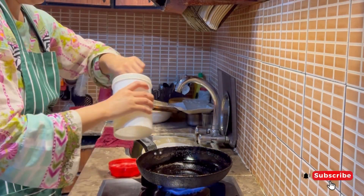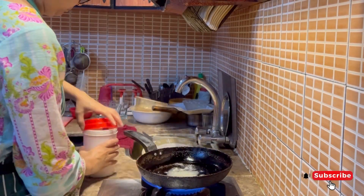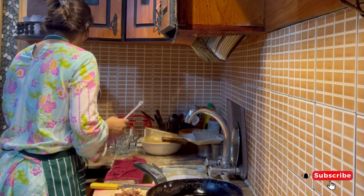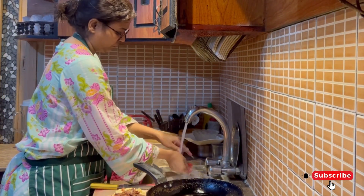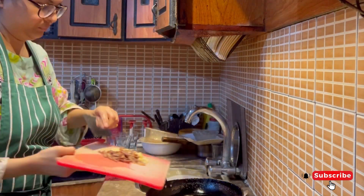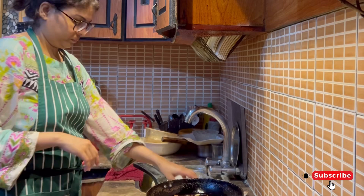Hello everyone. You will have seen my vlog in the morning, which was my morning routine. I made my daily diet and made sandwiches. After my husband told me he was going to eat a meal, I started preparing for it.